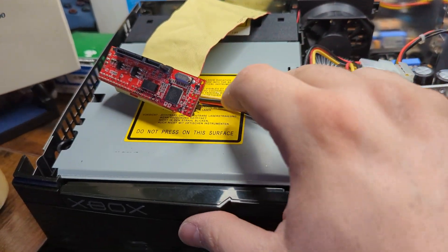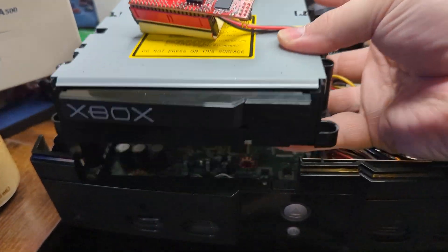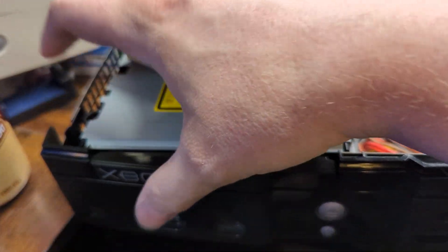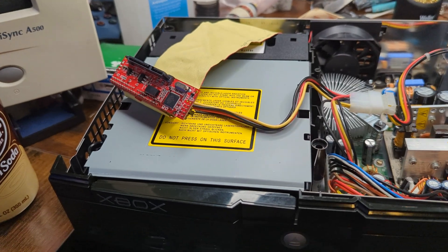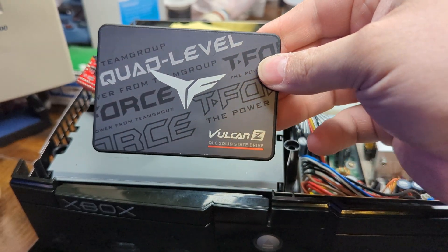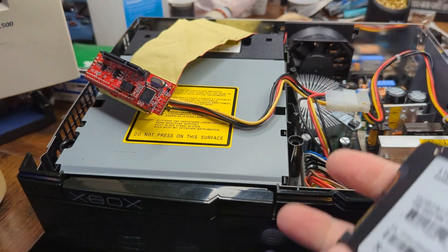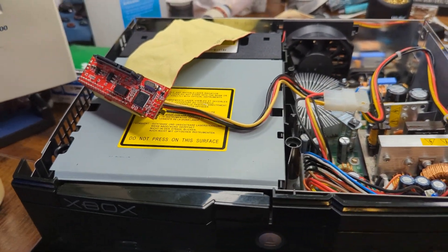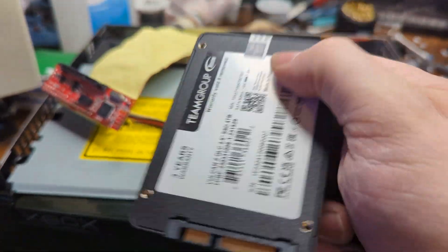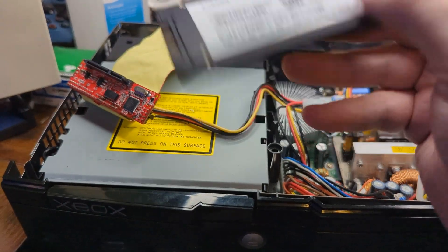The first step to this process is to have an Xbox with a Project Stellar mod chip installed. Then you just got to get it opened up and swap in the hard drive that you want to install. For today's example, I'm going to be using this Team Group 4TB SSD. I don't have a mounting solution for it yet because I am still experimenting with this CPU modded Xbox and haven't found something I'm thoroughly liking with the mounting options yet, so it's just going to go on top for now.